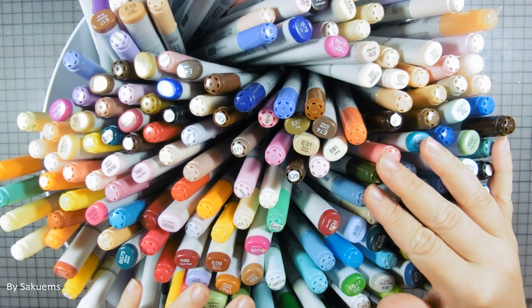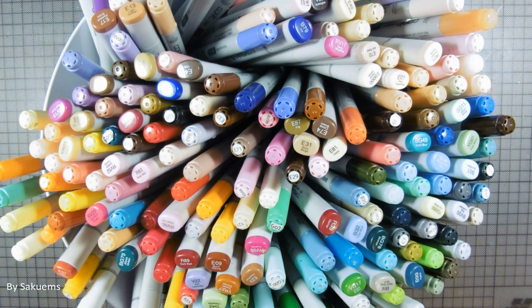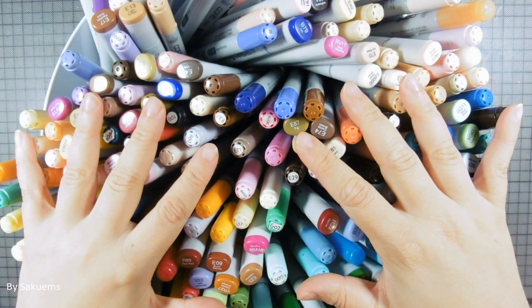Hello everyone and welcome back to my channel! I'm Starco Ems, I'm a French artist and YouTuber and in this quick video I'm going to do another free marker challenge!